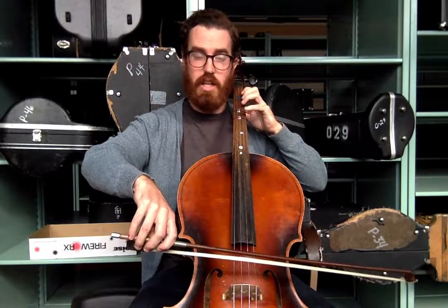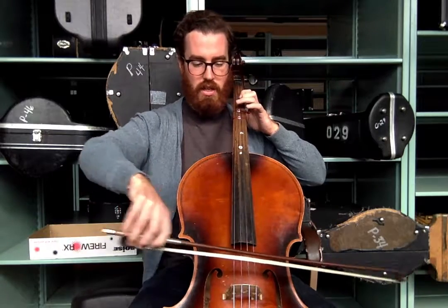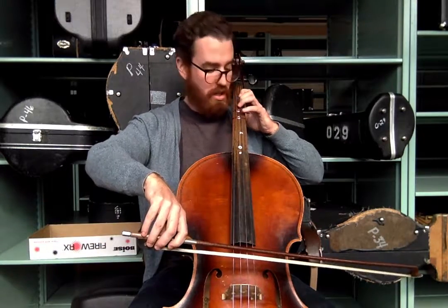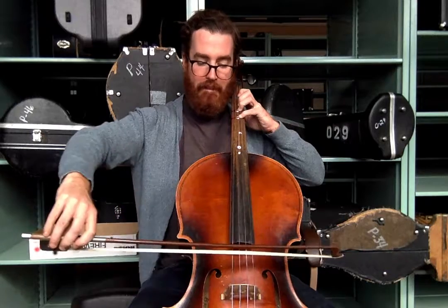Freeze. Put your first finger down on that first tape for E — Mississippi, now you play. Freeze. Put that second finger down in between the tapes for F — Mississippi, now you play. Freeze. Put that fourth finger, that pinky, on that third tape — that's G — Mississippi, now you play.